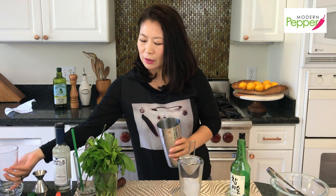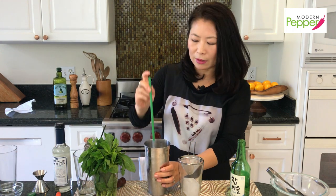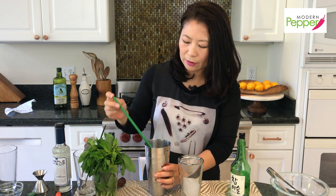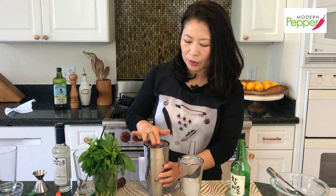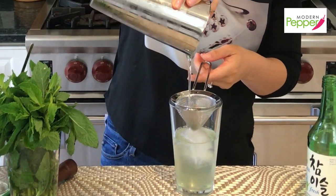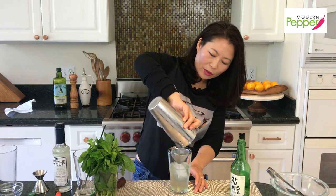We're going to taste it first — take your straw and just take a little sip to see if it's sweet enough for you. For me that's the perfect amount of sweetness, just slightly sweet. Then put our strainer on and pour it into our serving glass. Do you see the color? It's so pretty.